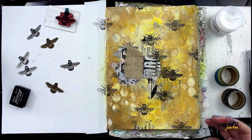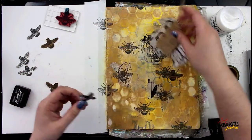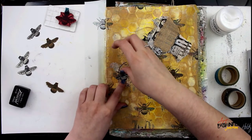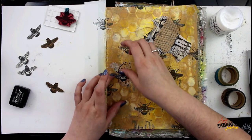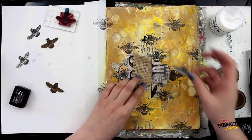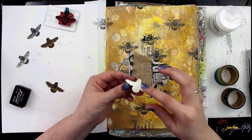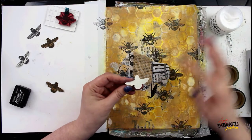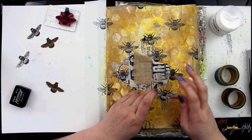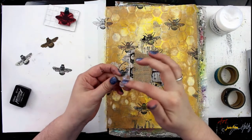Now I'm going to begin gluing down all of those bees that I fussy cut earlier, using Dina Wakley Media Ultra Thick Gel. I like this particular glue especially for collage because it has about a 10-minute dry window, giving me flexibility to reposition things if I don't quite like where I put something. You can of course use your favorite glue for this — glue is glue — but I like this one for that 10-minute window. I'm using my finger to apply it, which is quick, easy, and simple to clean off with a baby wipe.